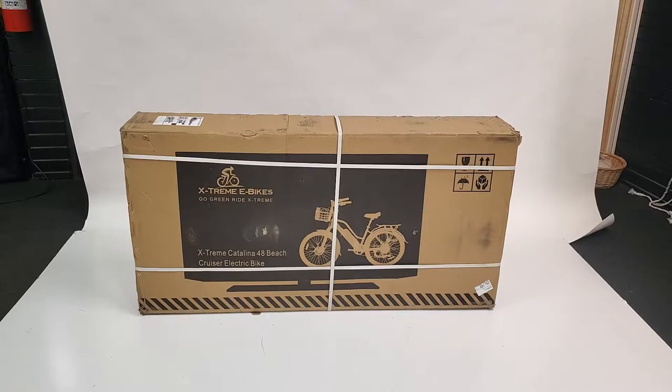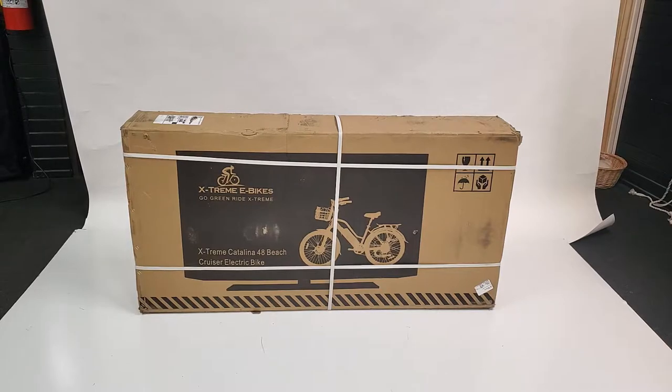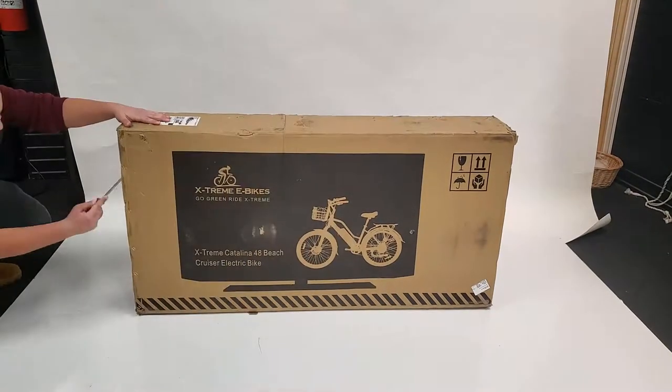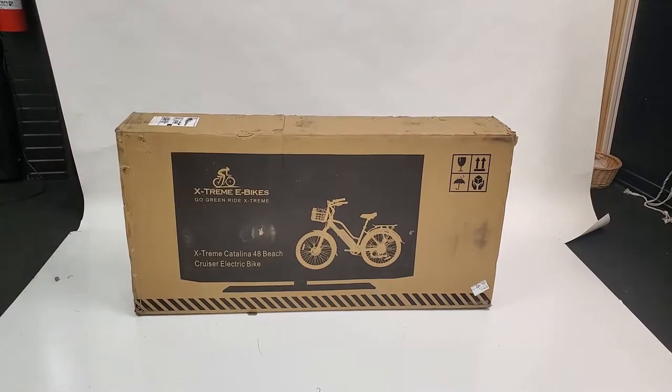Hey guys, this is Max from GTN Official here, and today I'm going to be unboxing and assembling the Extreme Catalina 48V electric bike. Without any further ado, let's get right into it with the unboxing.